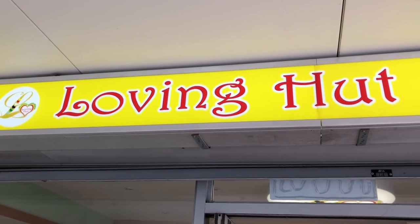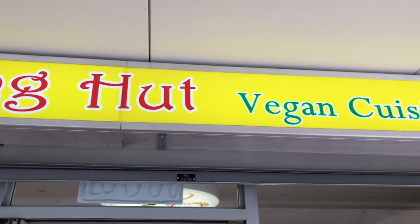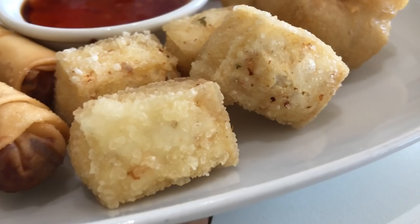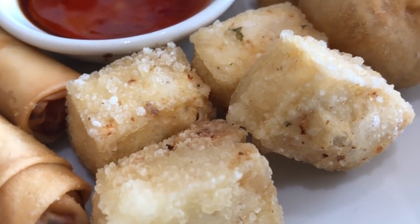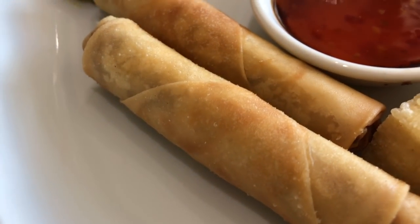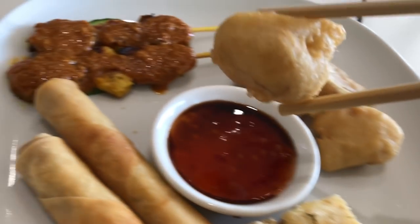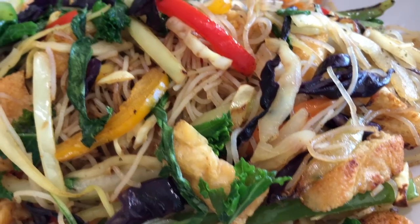Alright guys, before I get started here, I just want to give a little shout out to this restaurant chain called Loving Hut. Full vegan and they're all over the world. They've got amazing Asian style food, fully vegan ethical business. Check them out — there's probably one near you. Just Google them up and now let's get started with another episode of Epic Vegan Meals.